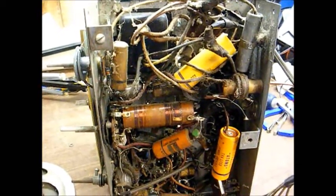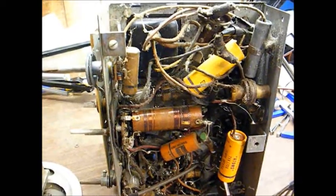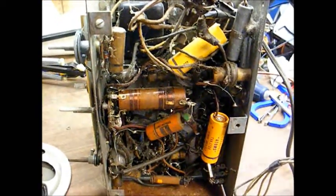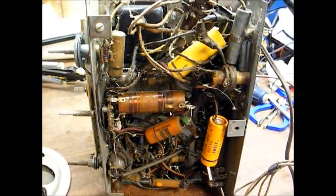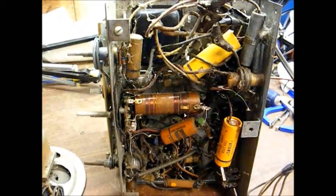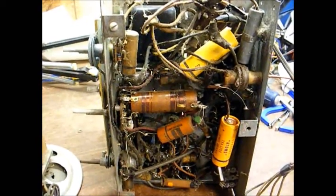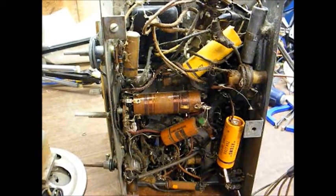As these capacitors age, they become leaky and can even short completely. When this happens, it causes the radio to draw too much current, which can burn up expensive parts like a power transformer. These capacitors are very cheap — you can usually recap one of these for well under $15, often under $10. Best to spend a little money now on capacitors instead of spending a lot of money later on an expensive power transformer that you may not be able to get anyway. This looks like it's going to be a routine restoration — just a good cleanup, capacitor replacement, replace some of the wiring, and do some basic alignment, and this radio will probably be good to go again.